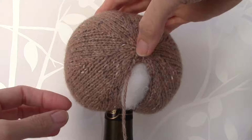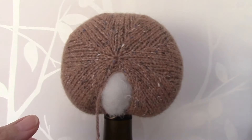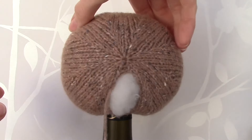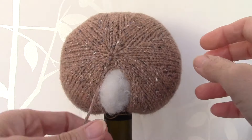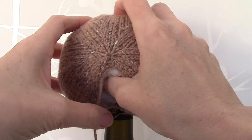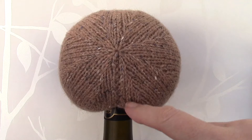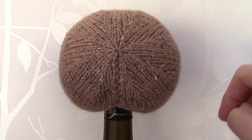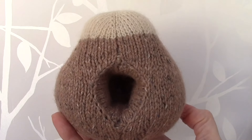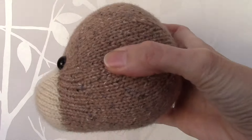I have stuffed the head very firmly, moulding and shaping as I work, ensuring that the stuffing is distributed evenly around the centre column opening. I have sewn the back seam, and as you can see, inside the head we now have an opening for the base of the stacking toy.